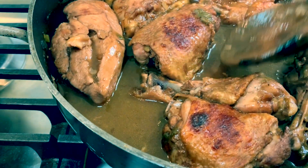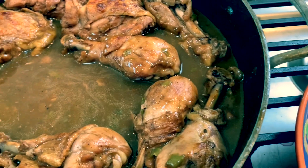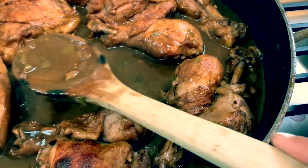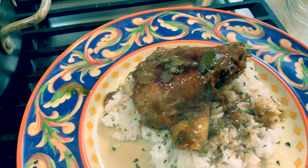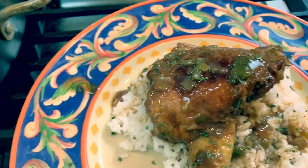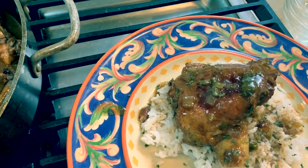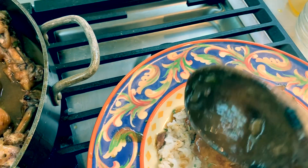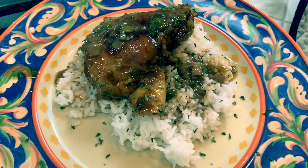We're just gonna take one and plate it up. Here's just the thigh — we're gonna place it over rice and then pour a little gravy over, however much gravy your family likes in their dishes. We'll go ahead and garnish with a little parsley and serve with some fresh veggies like I said. The gravy does thicken as it goes, so if you want to wait a little bit before you serve, that works also. Hope you guys enjoy — bye bye!